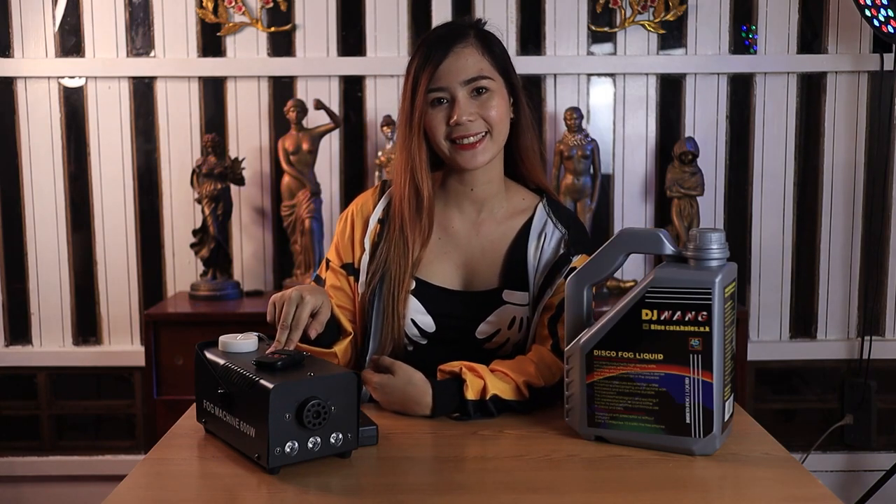The price of the bottle that I purchased is P1,900 with shipping fee, P650 for the liquid, and P1,240 for the machine. I hope it helped in any way.